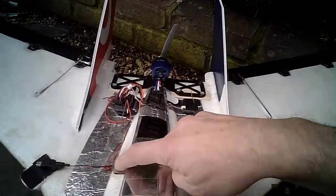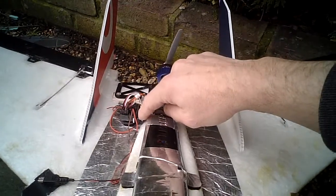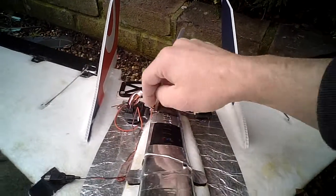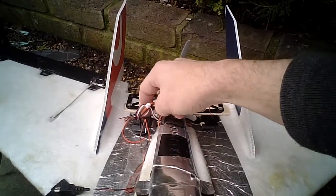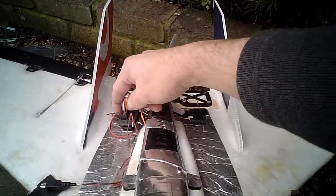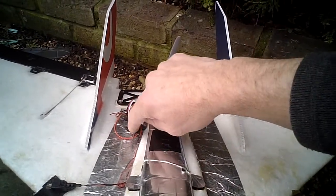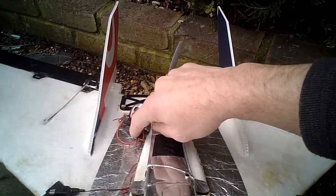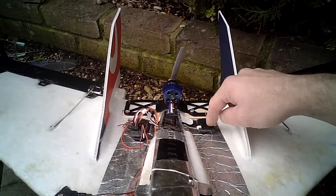What I did was put a little 3.3 microfarad capacitor into one of the spare channels, and what that does is act as a reservoir. So if you get a slight brownout up in the air — which sometimes you do with Spektrum — there's enough power in there to keep it powered up so you don't drop any voltage. Basically, it's to stop the voltage from dropping.